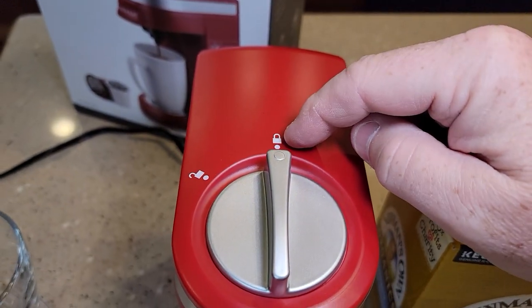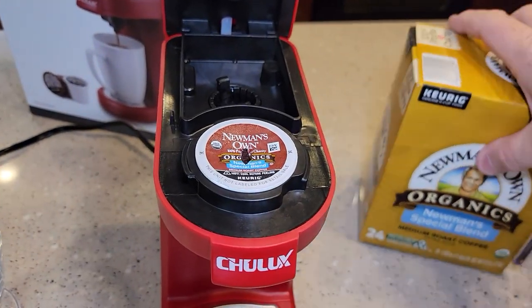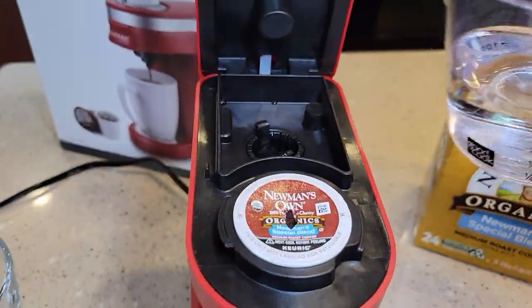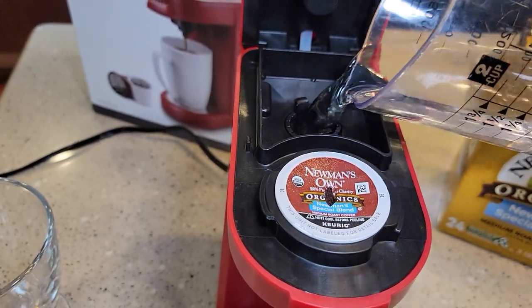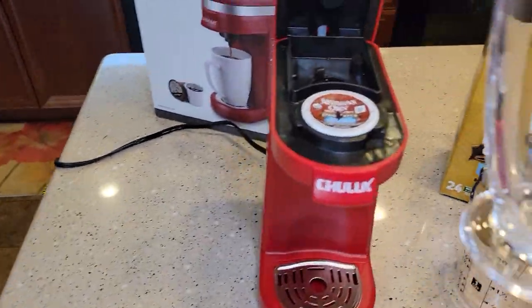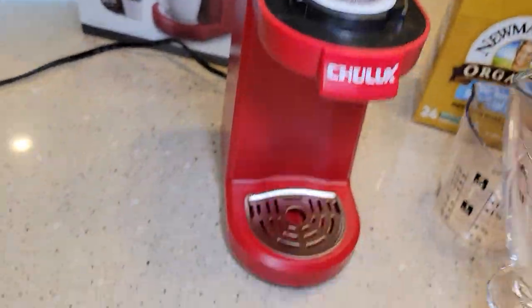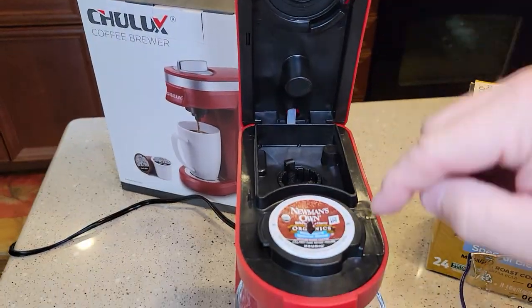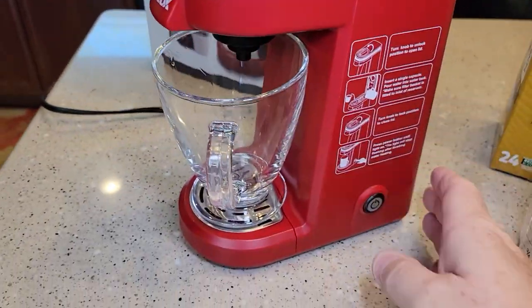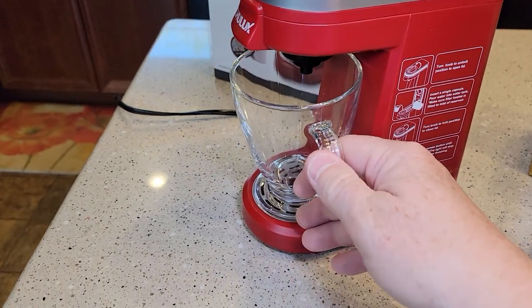I forgot to add the water! I've got my measuring cup with eight ounces. I'm going to pour the water right in. You're going to get used to just filling your glass with tap water or filtered water — they don't recommend distilled water. Then use your glass to pour it in, put your cup underneath, put your K-cup in, close the lid, turn it to lock, and press the brew button. The light starts to flash blue, and in under three minutes we should have a cup of coffee.